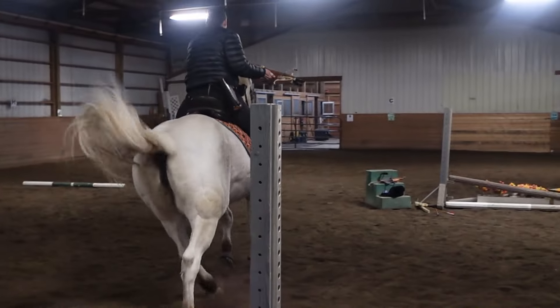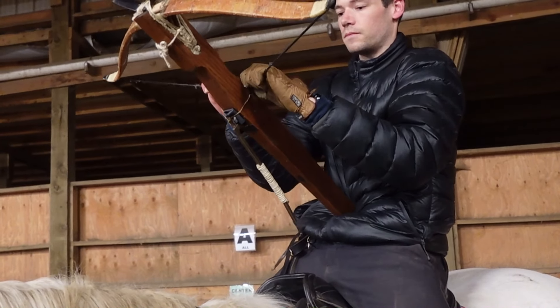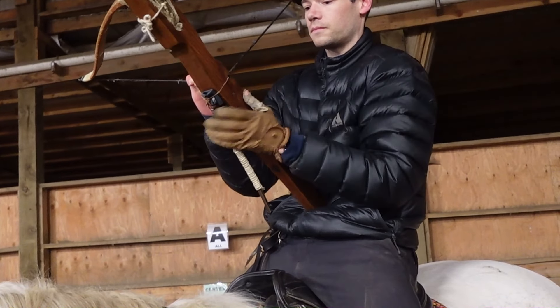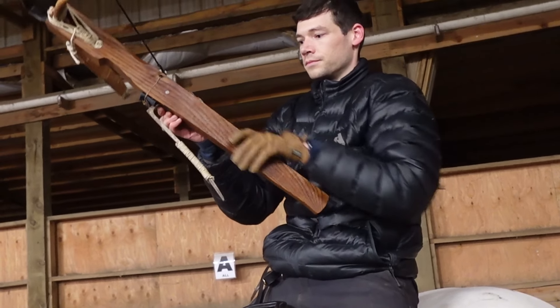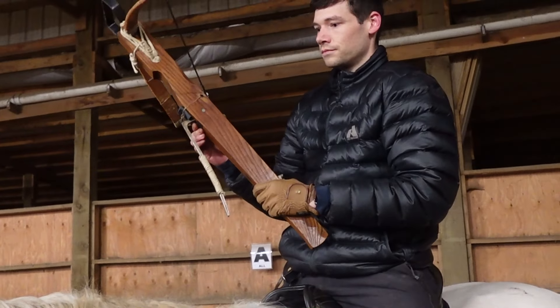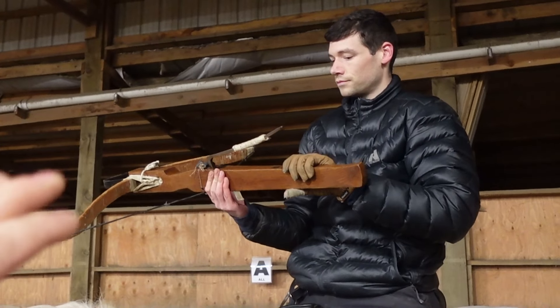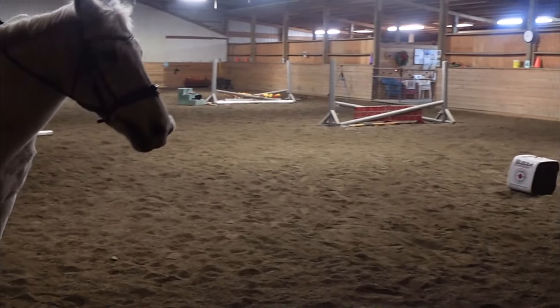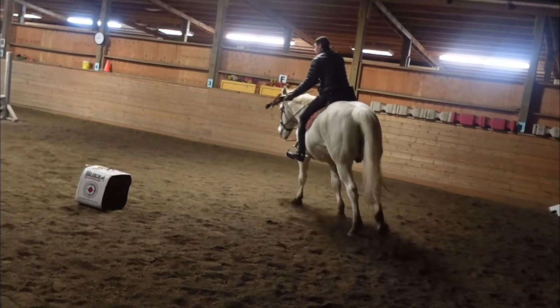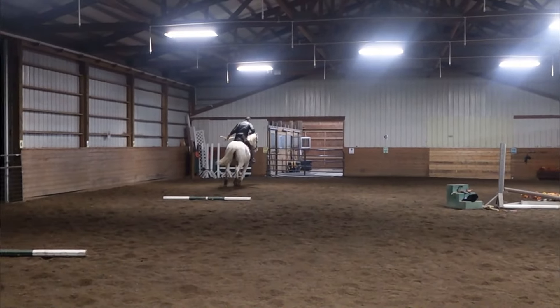With a light crossbow like this you can easily span it conventionally, or use a spanning device. To demonstrate how it can be done with a carequin or goat's foot lever — you can easily span it in this position without even needing to use your legs. Of course, you'd probably span when you're safe. It's probably a one-shot weapon unless you're really skilled at loading in the heat of battle, but I'd stick to melee weapons then.